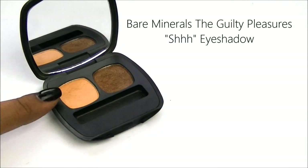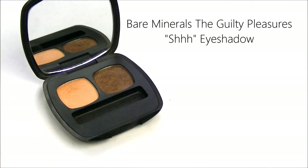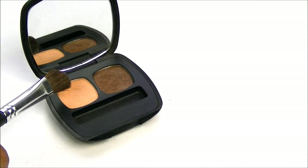I'm going to layer another eyeshadow, and this is from the Guilty Pleasures Palette from Bare Minerals, and it's definitely a peachy tone. I'm just going to use the Bare Minerals Eye Defining Brush and sweep that across the shadow that we just placed.